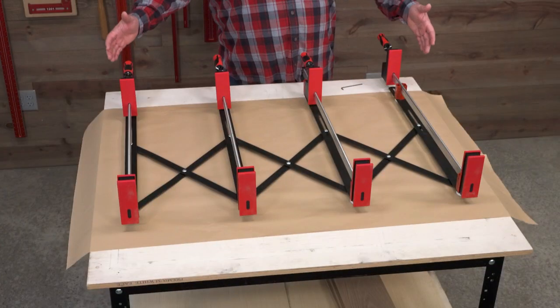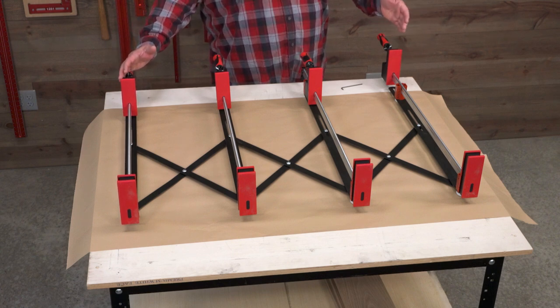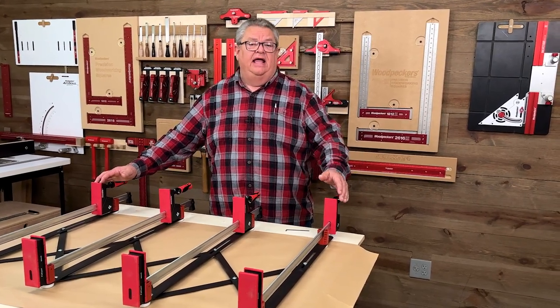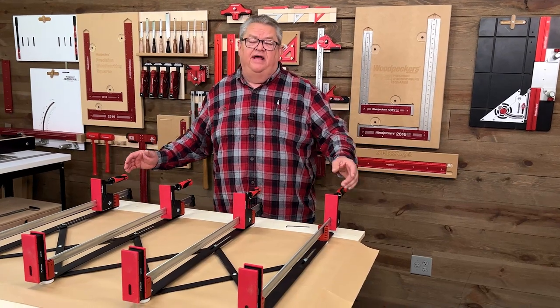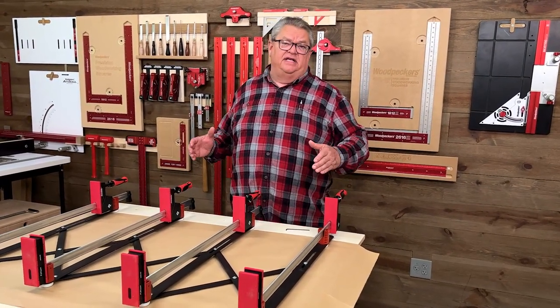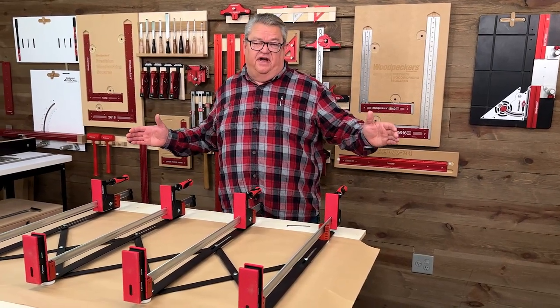At 46 inches of expansion, that'll take you out to about a 55-inch length panel. If you need larger — if you're doing a bigger table or something like that and you need to go beyond 55 — that's when you would want the larger unit, the 40-50. That'll take you out to about a 60-65 inch panel.